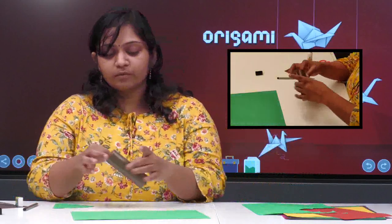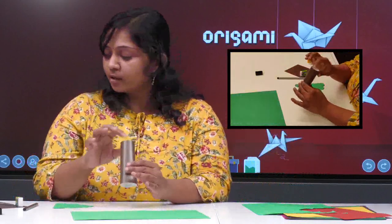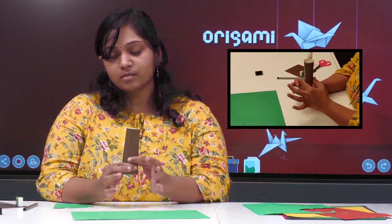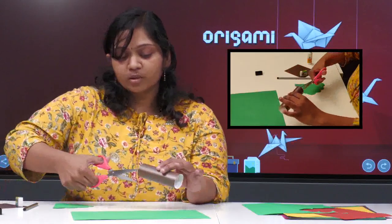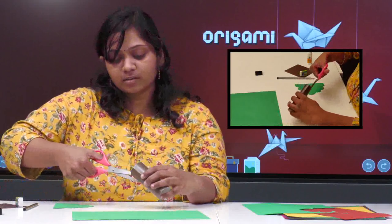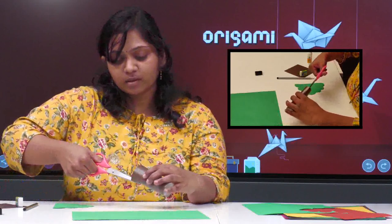Now, if this is dried, we have to give two slits from both sides of this roll. This is my one slit from one end — the other slit I will be giving from the other end. That's it.